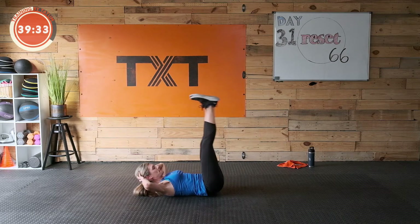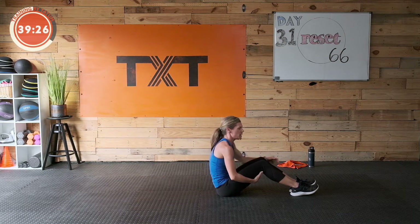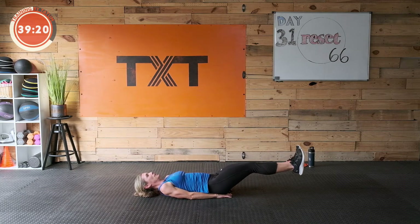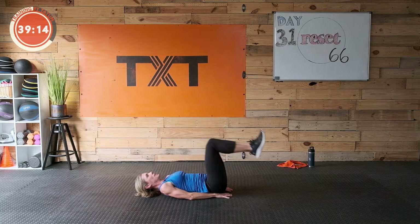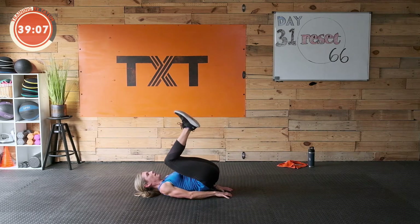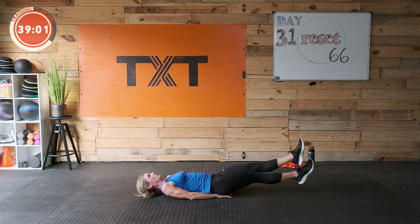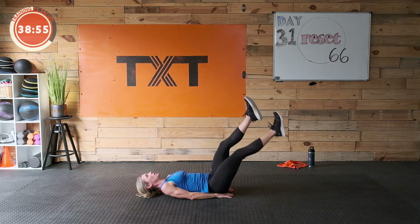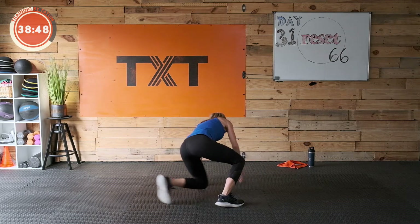Three, two, one — reverse crunch. Three, two, one — bring those knees in, kick it out, lift them to the top, scissor. Good — crunch in, knees out, lift, scissor. Remember you may not go all the way down if it's too hard to keep that back there — just kick out a little higher, make the range smaller. Maybe you just do a reverse crunch here. Three, two, one — rest.